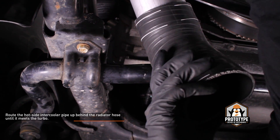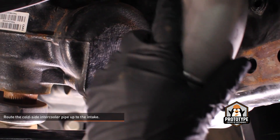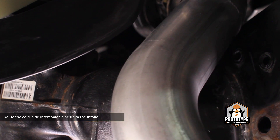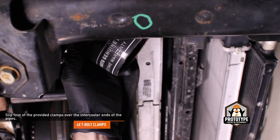From underneath the vehicle, route the hot side intercooler pipe up behind the radiator hose until it meets the turbocharger outlet. Route the cold side intercooler pipe over the steering gear and turn it while you feed it up towards the intake. Slip four of the provided clamps over the intercooler ends of the pipes — take care to orient the clamps so you'll be able to tighten them later. Push the clamps up past the boots so they are out of the way.